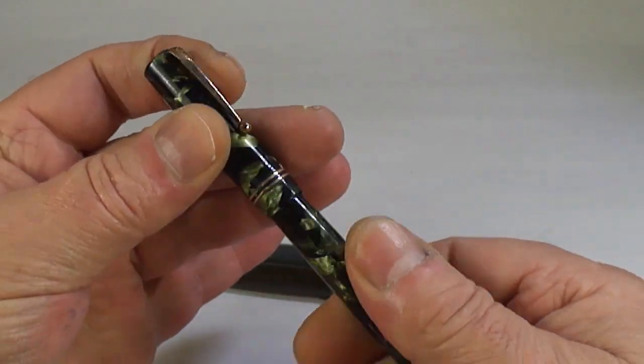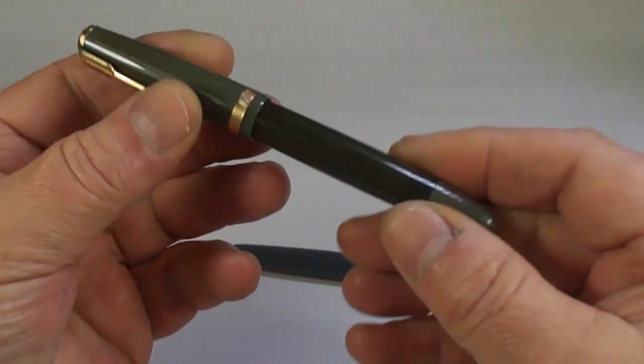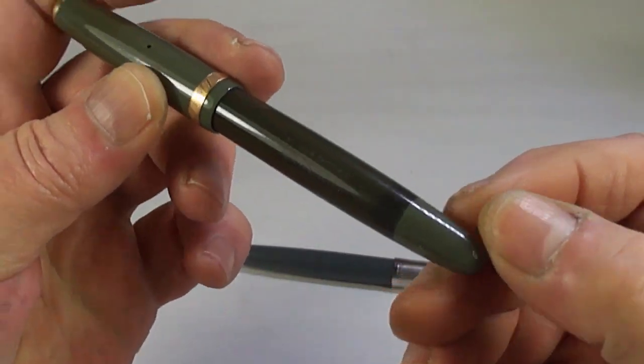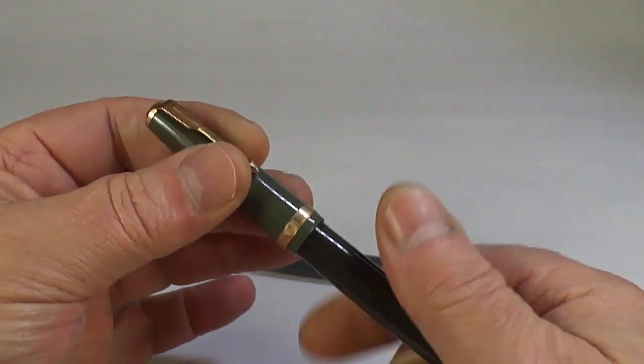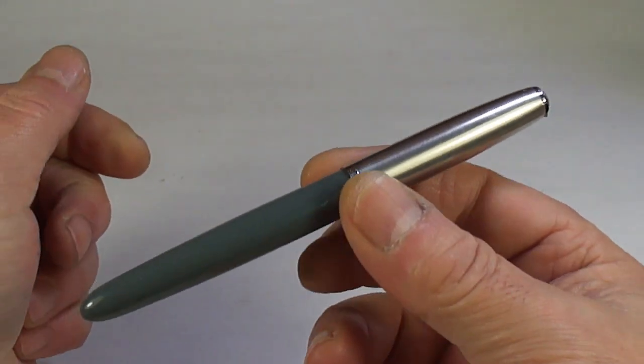A nice Swan pen — looks like it's got the correct Swan nib, with lovely green marbling, very nice indeed. And a Parker Duofold — this one's got some slight discoloration so I'm not sure what I'll do with it.